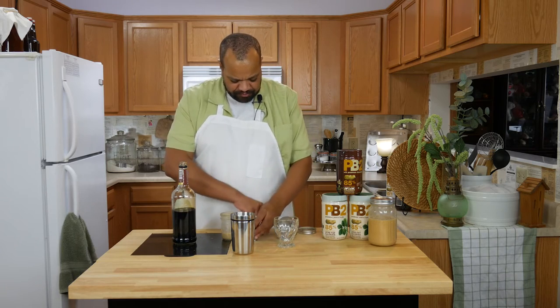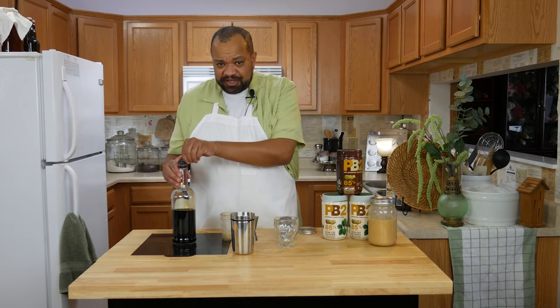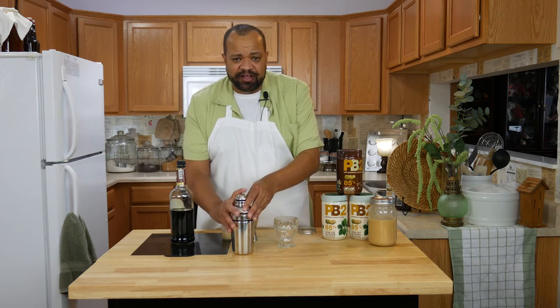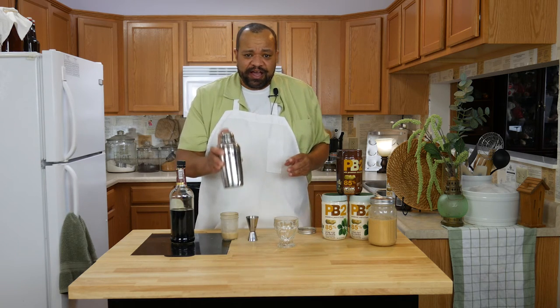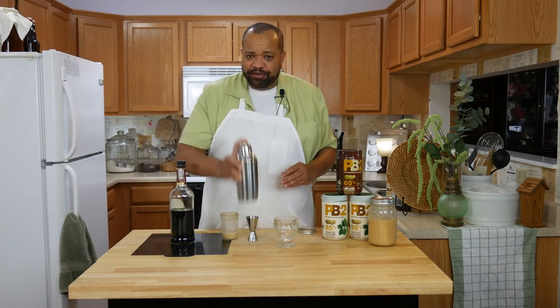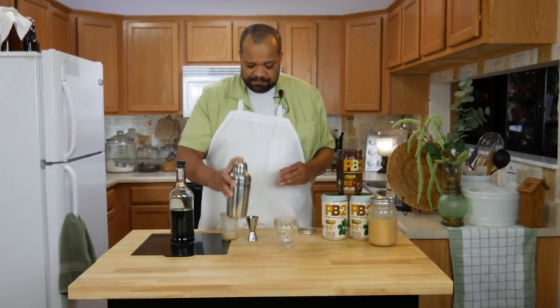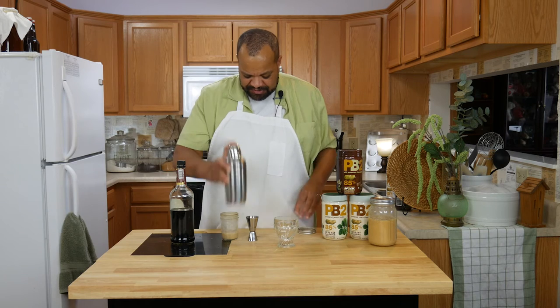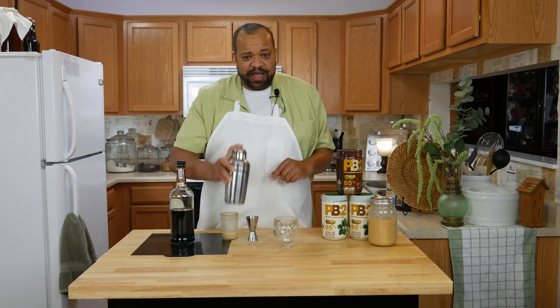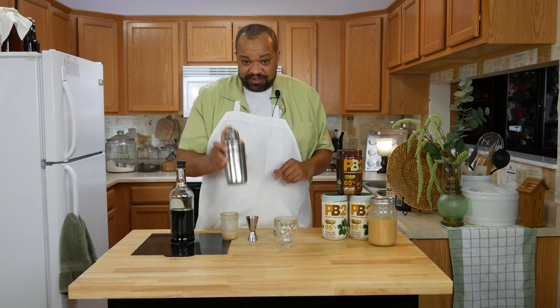There we go. And when you think about it, it makes total sense because, of course, you have the chocolate on the bottom of the peanut butter cup, you have the peanut butter in the middle, and then you have the chocolate on the top. Shake it up until it is nice and cold. Remember, with the peanut butter vodka, you do have to shake it before you use it — it will separate.